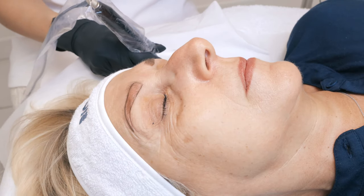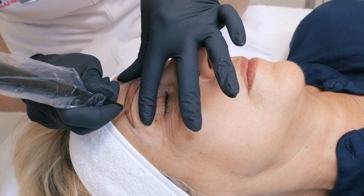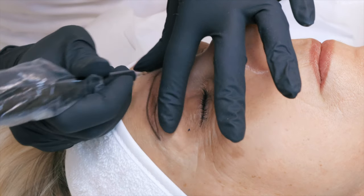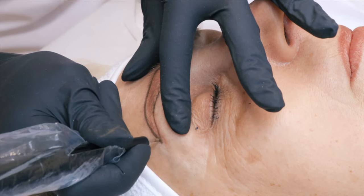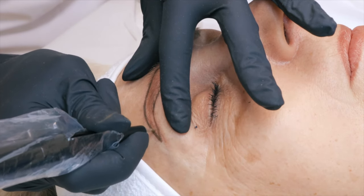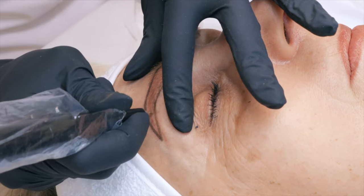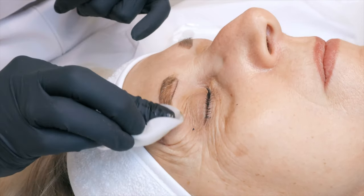The color we are using today is called Golden Bronze. It's a perfect ashy blonde which contains a little bit of green, which is going to even out the red tendency of the previous permanent makeup done by another professional. This color is ideal for blonde clients with warm skin tones, and it can also be used to correct red eyebrows on blonde clients.